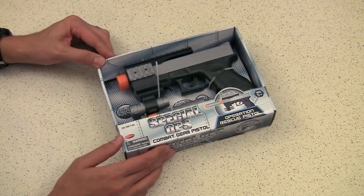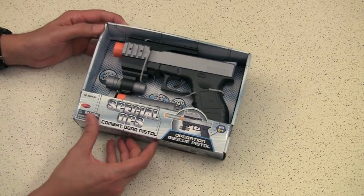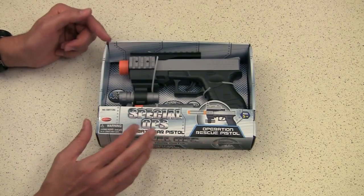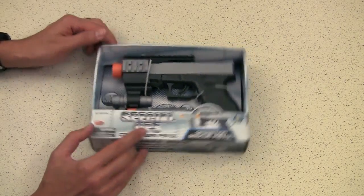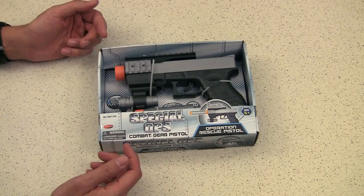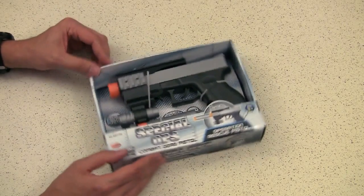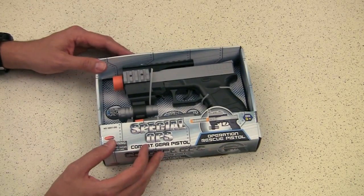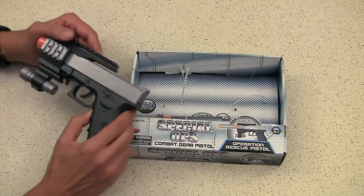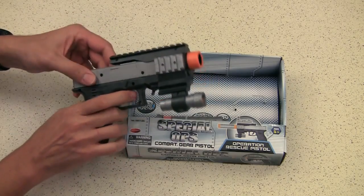Next up, we've got this Special Ops Combat Gear pistol, found for five dollars at Dollar General. This is actually pretty cool. About a year ago I did an episode where I featured something similar — it looked like a Beretta 92 pistol. I like this one because it's larger, and while I also had the Beretta-looking ones for kind of camo-style paint jobs, this one looks like a Glock, which I hadn't seen before. It has sound effects built in, and the slide moves back when you shoot it.